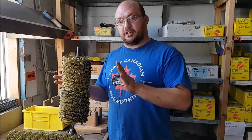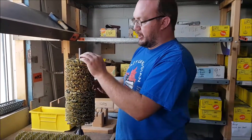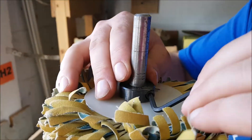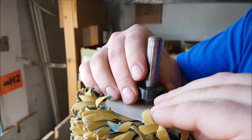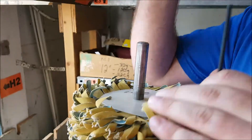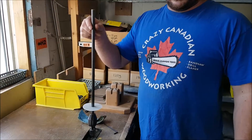The first thing you're going to do is on the top of the sander you've got a little bushing or collar. You're going to loosen off the Allen key here. That'll loosen this up and let you take the sandpaper off. Once you have all the sandpaper off, your shaft is going to look a lot like this.